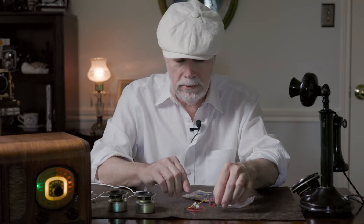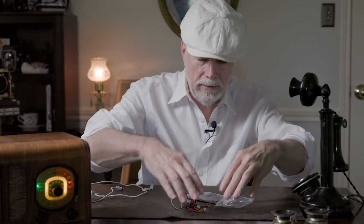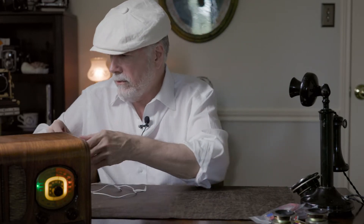So once you power this on you'll hear a little tone. Let me pull my radio over here and I'll show you.